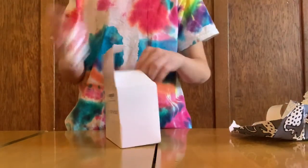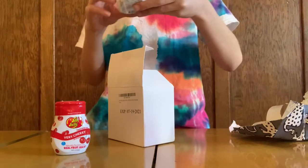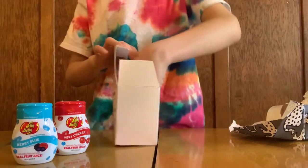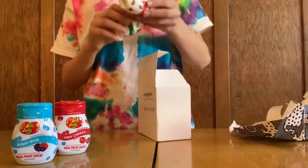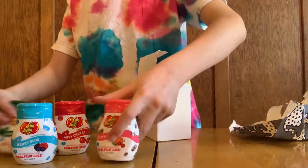This is for the SodaStream — it's a bunch of Jelly Belly flavors. If you don't know what a SodaStream is, it's a way where you can make seltzer at home. This is really cool!